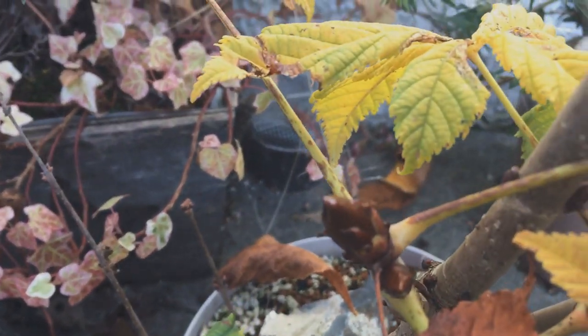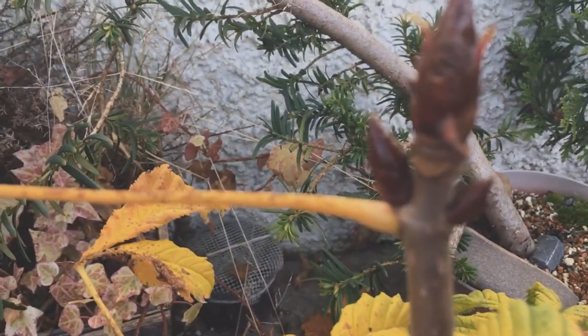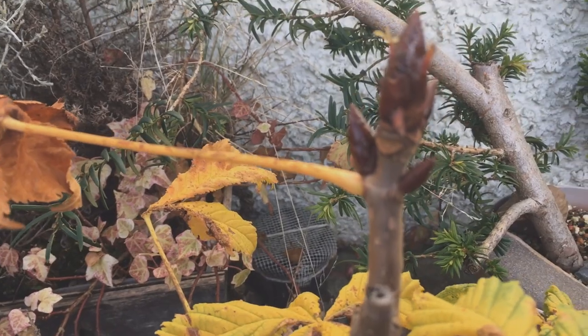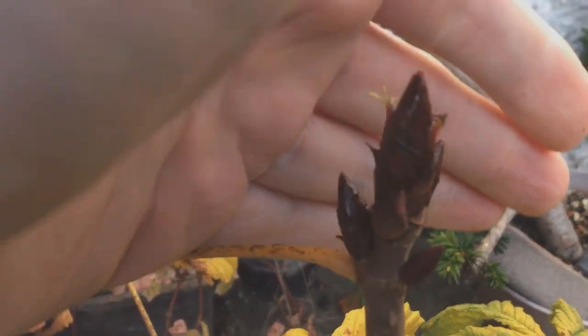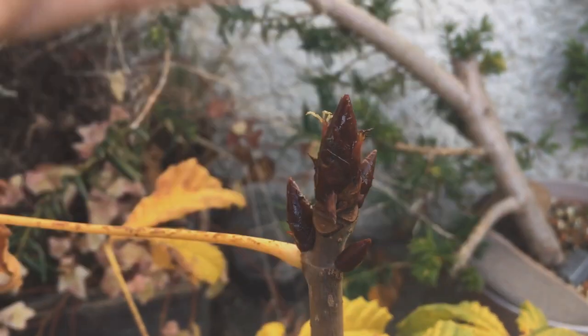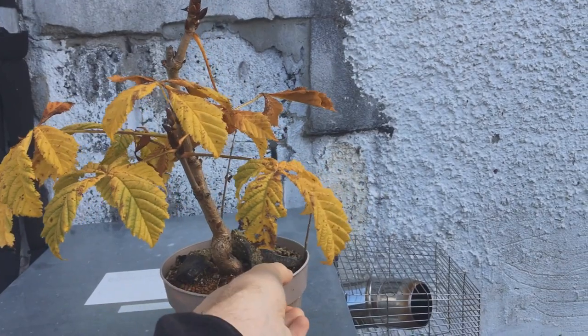In October it started to change colour. As you can see it had already set its buds for next year — the buds are huge so you can't really miss them. Then here it is giving its full colours; nothing amazing but it's still cool.